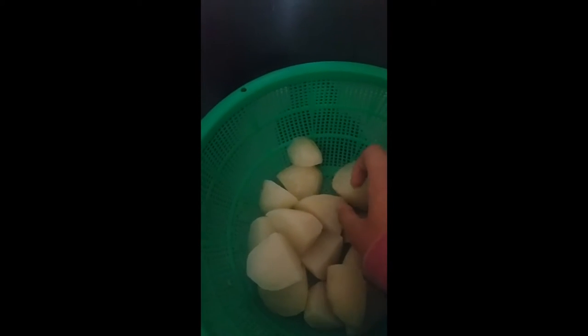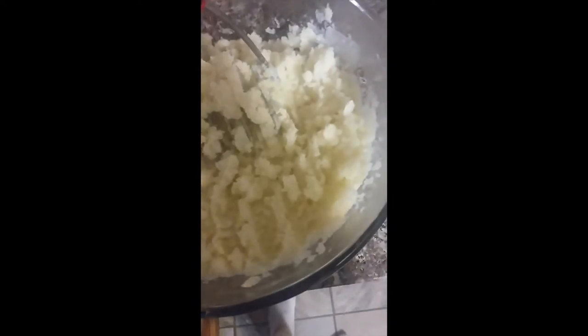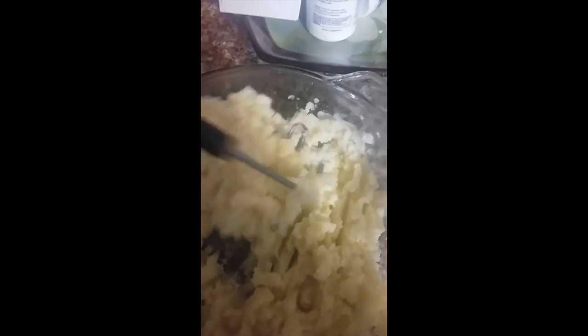So now that we're done boiling our potatoes for 20 minutes, we can go ahead and mash them. I just finished mashing my potatoes. Now I'm gonna add some butter. And after adding your butter, you can add milk.